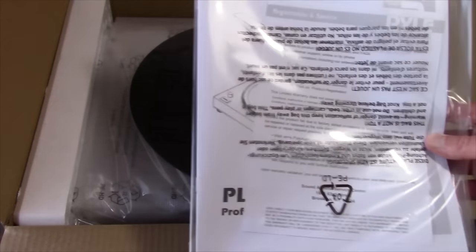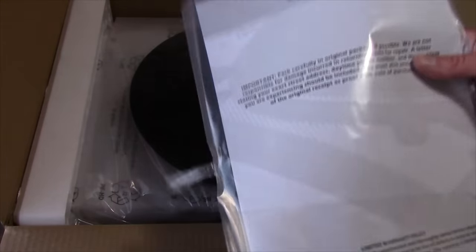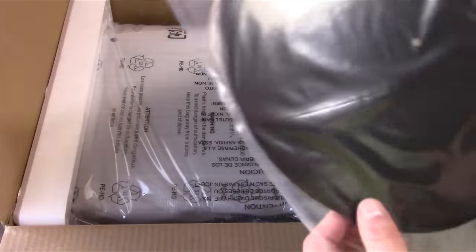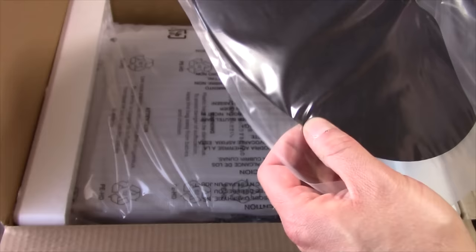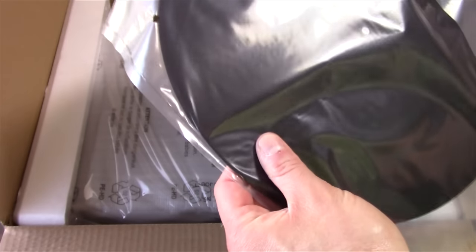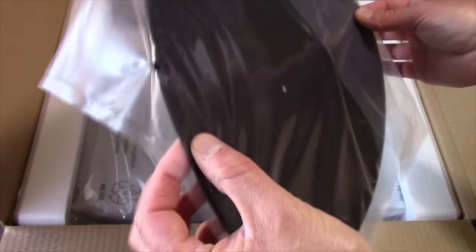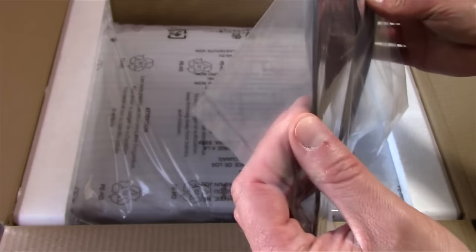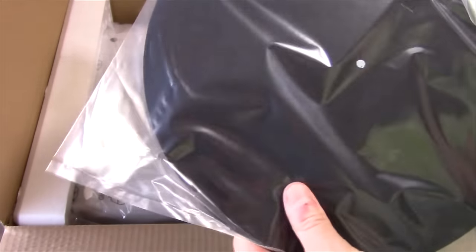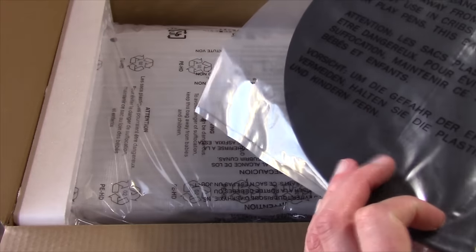We've got a pretty decent manual there, actually. The first thing we've got is the platter cover itself, and this feels like just a material — it's definitely not rubber. But it's a pretty thick mat there. It's got a little bit of weight to it, actually. Not too bad at all.